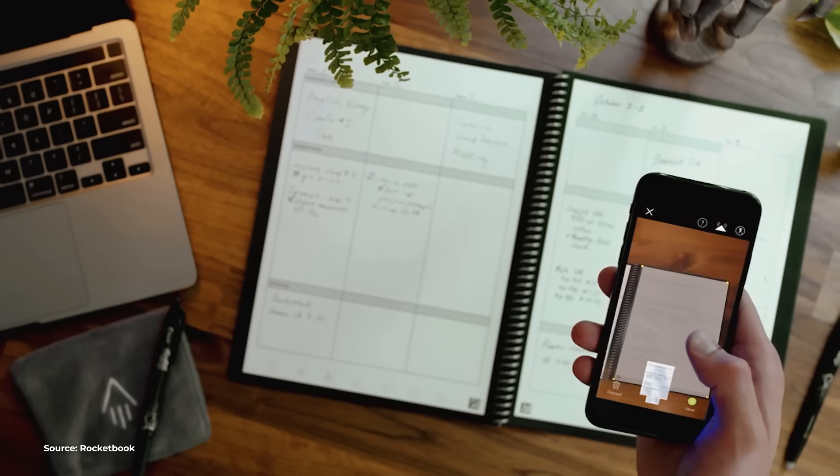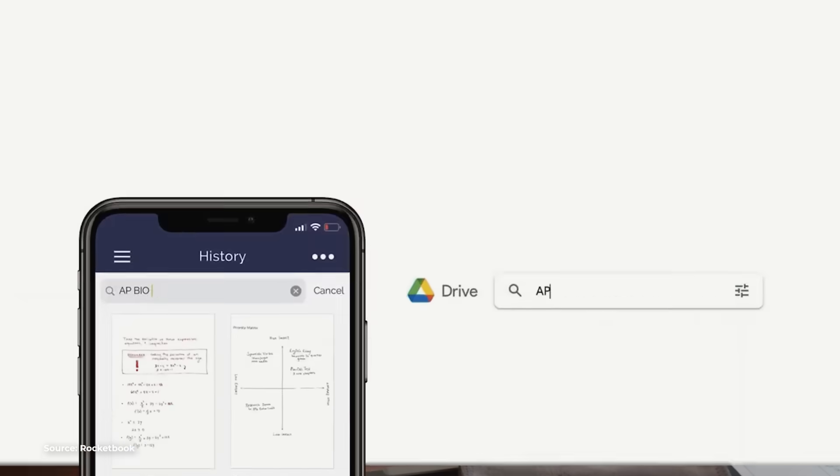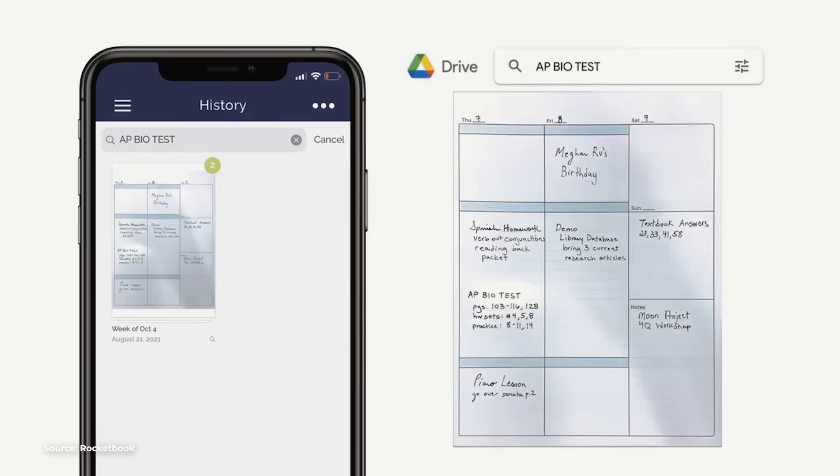When we tested out the Rocketbook, I really liked how easy it was to send my handwritten notes to the cloud. All I needed to do was hold my phone over my notes and I got a copy in my Google Drive in just a few seconds. That would be pretty useful for sharing with your classmates or your team.